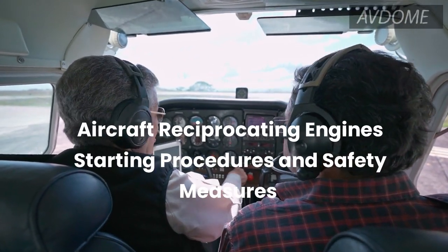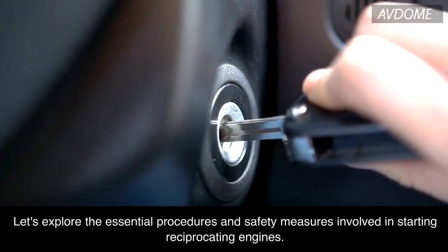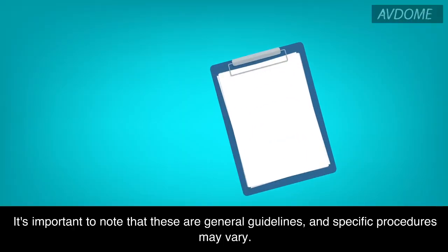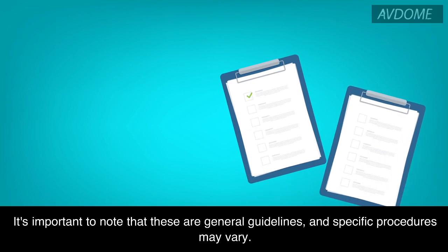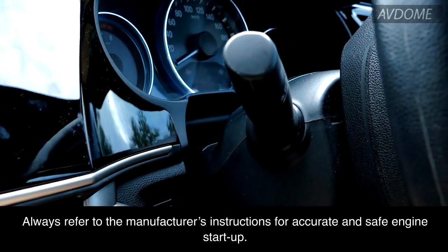Aircraft Reciprocating Engines: Starting Procedures and Safety Measures. Let's explore the essential procedures and safety measures involved in starting reciprocating engines. It's important to note that these are general guidelines and specific procedures may vary. Always refer to the manufacturer's instructions for accurate and safe engine startup.